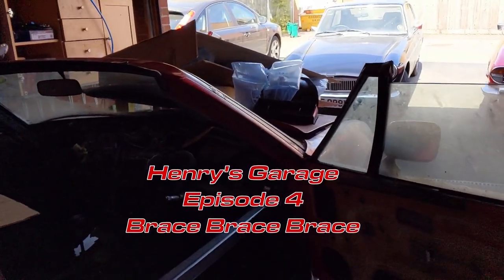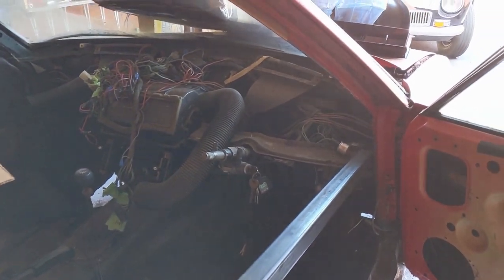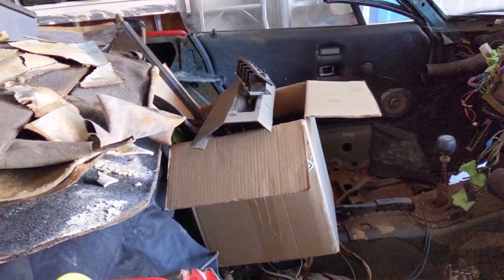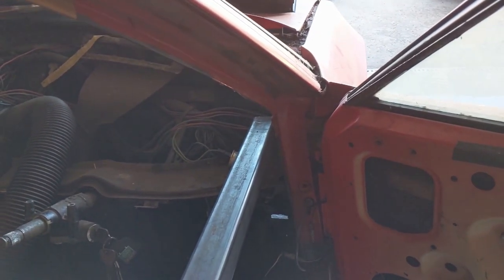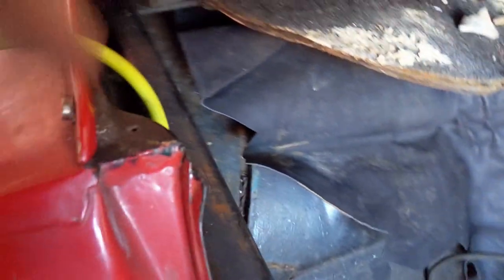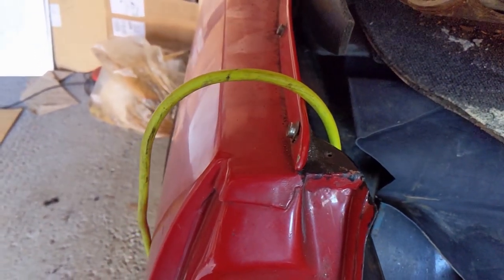Today is Monday the 26th of April and the first task is we're going to weld this bar in place across the door to start the bracing process. We'll lift it up to about there, get it horizontal, need to cut it at the back here - cut it about here to get it to fit - and we'll go from there.